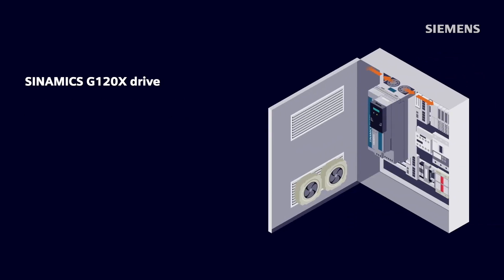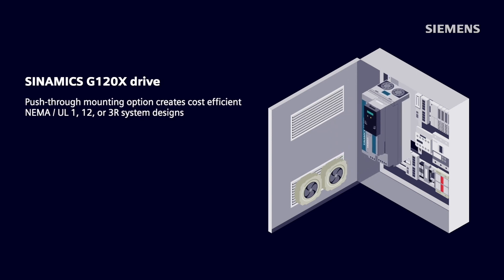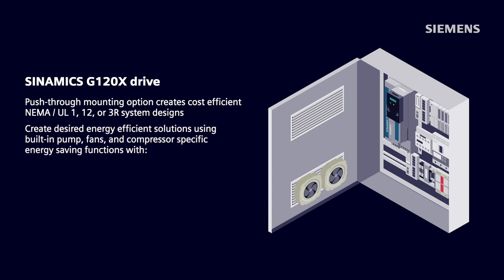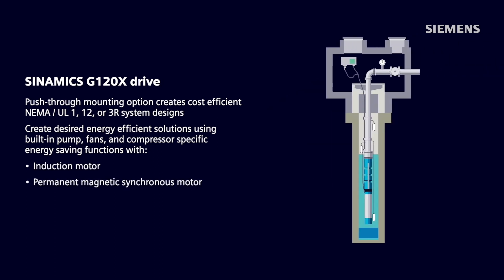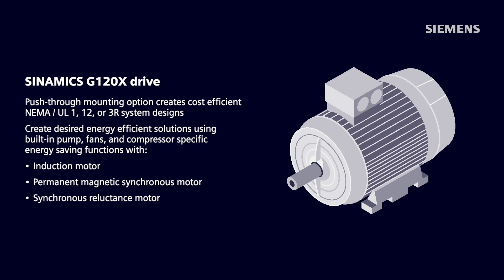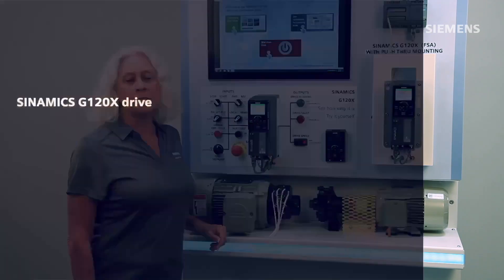Additional door fans, their wiring, and associated materials are no longer needed with the G120X's push-through mounting option, creating cost-efficient NEMA, UL Type 1, 12, or 3R system designs. Users can now easily create desired energy-efficient solutions using built-in pump, fan, and compressor-specific energy-saving functions with any standard energy-efficient induction motor, a permanent magnet synchronous motor, or a synchronous reluctance motor.